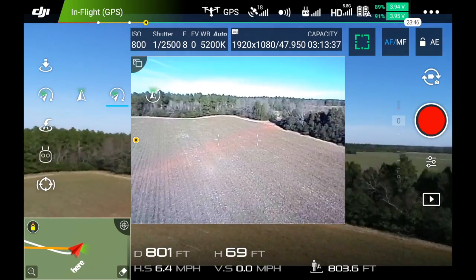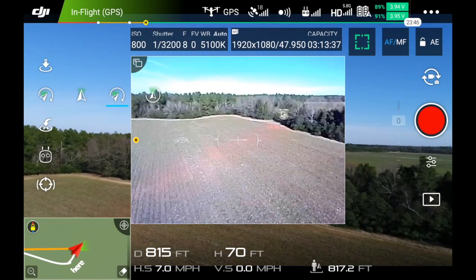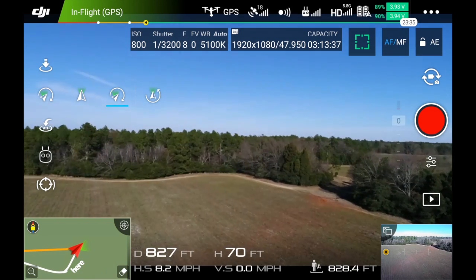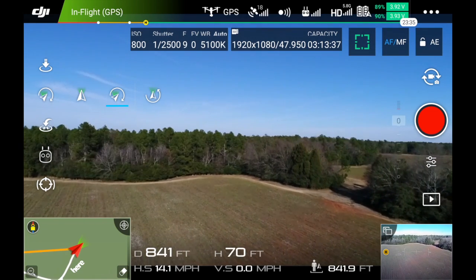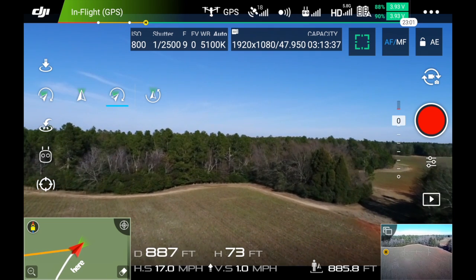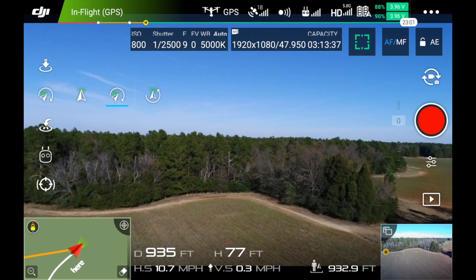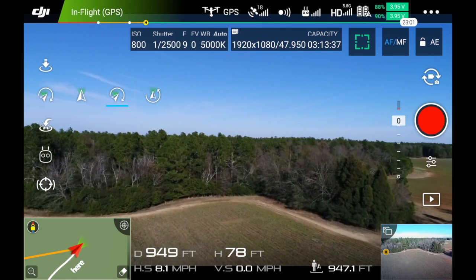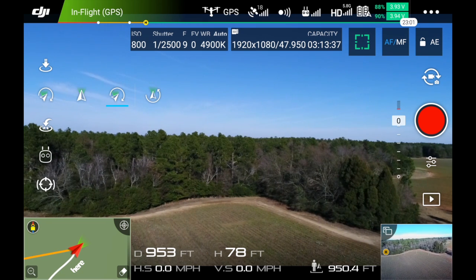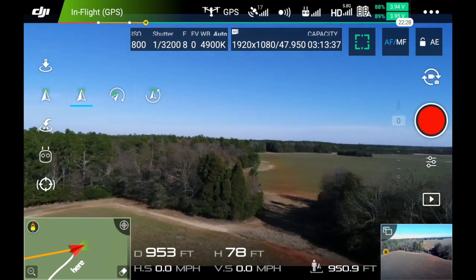You can actually pan it around. I'll center it. It's kind of awkward sometimes to play with that. I think I'll put it back in follow mode, and now it moves as I'm going.